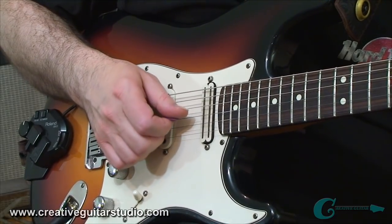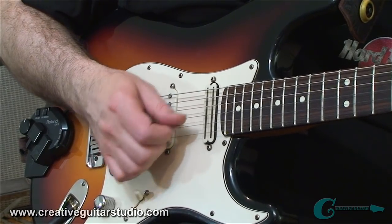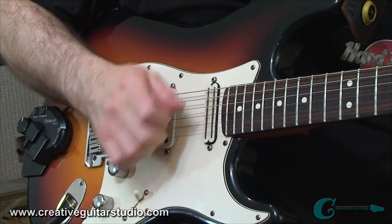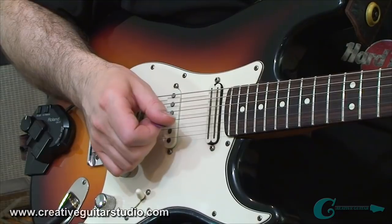So you'll be able to play on the upper strings, and you'll have a good accuracy level because the brushing effect on those lower strings will really tune you in to where the tip of that guitar pick is at all times.